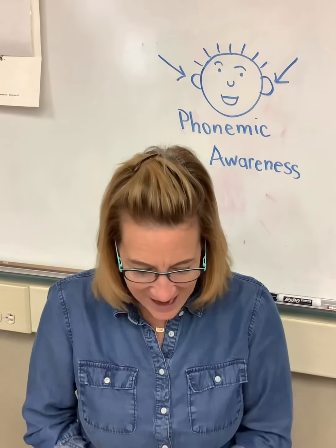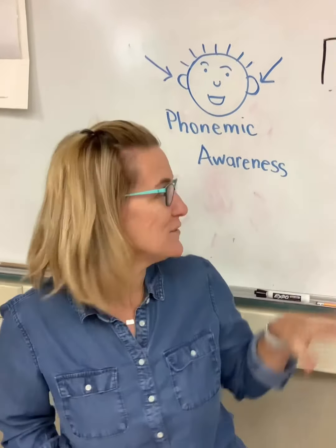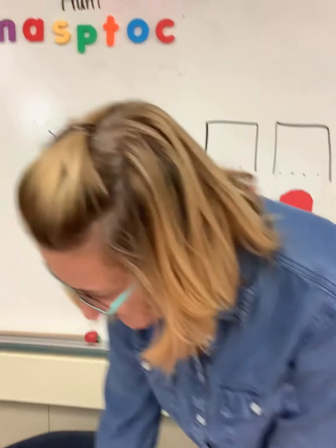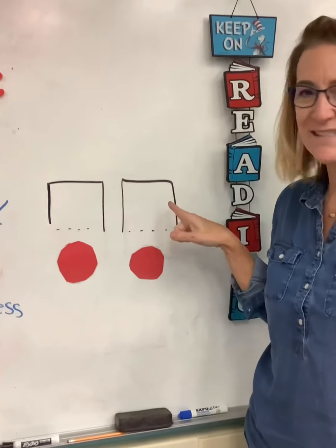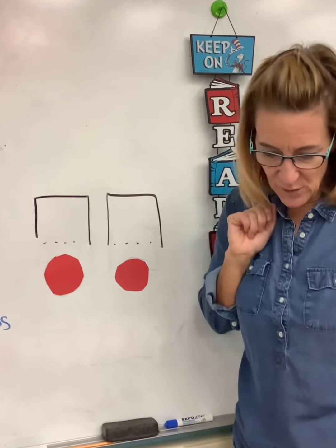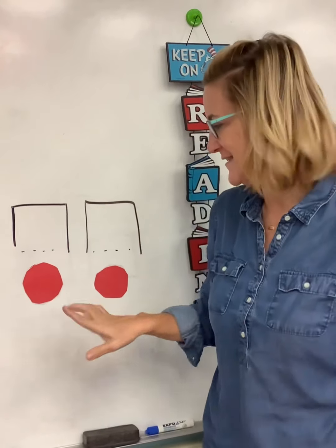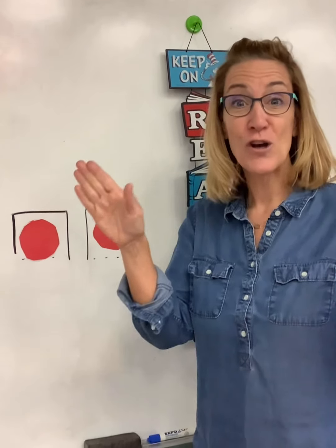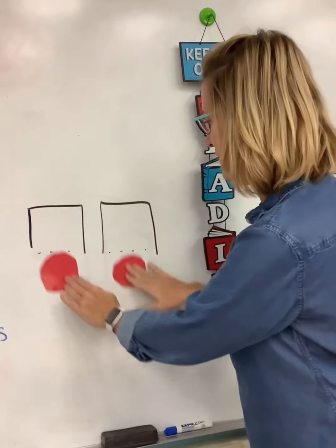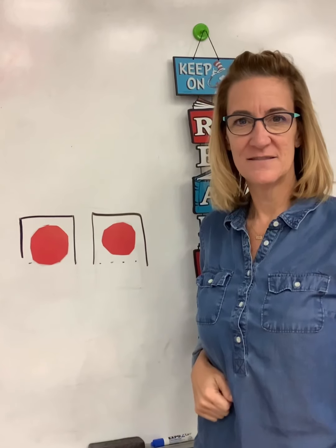Our last activity before we move on to a new thing is we are going to use these boxes over here. I have two boxes because I'm going to give you some words that have two sounds in them. If I put two sounds in here, I want you to put them together to make a word. Watch me — 'g, o' — what word is that? Go! It's kind of like stretching it out and putting it back together. Here's the next one: 'h, e' — he!